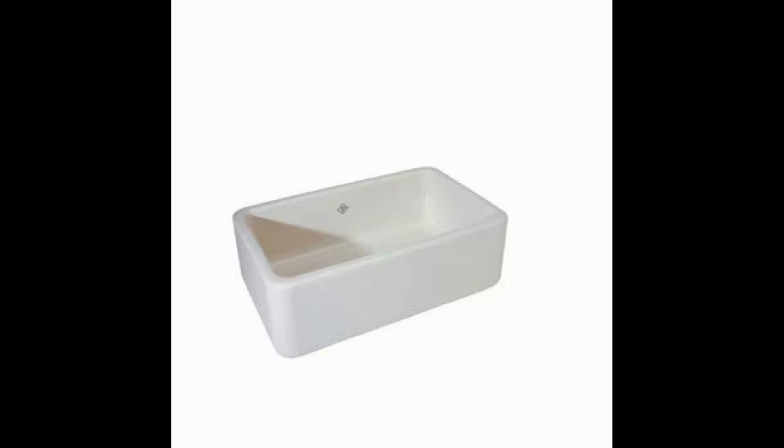There's nothing that could save this sink. From having issues with delivery to scratches turning into spider-webbing cracks, this is not the quality you'd expect from Rohl. Avoid this Shaw's Lancaster Fireclay Kitchen Sink at all costs.